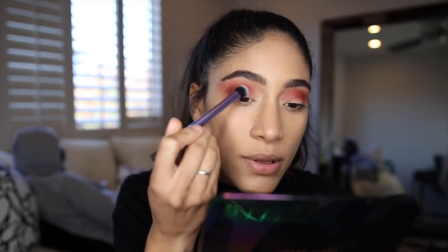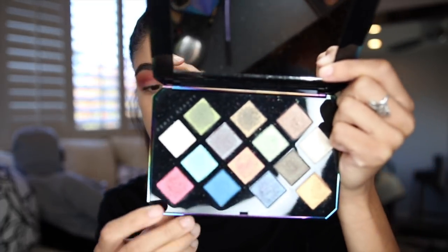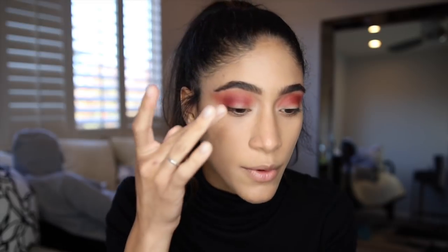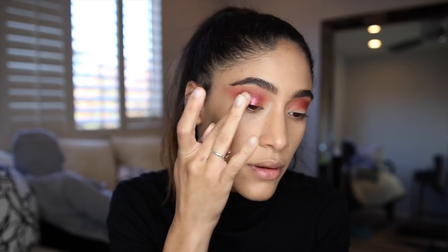I'm just going to apply this where I want the glitter to stick. Now really quickly before that dries, I am going to use the shade Sun Burst, pick it up on my finger, and just tap this on top of the glitter glue. And you can see there's ultimately like no fallout from that on my face — there's like a little bit but barely any.